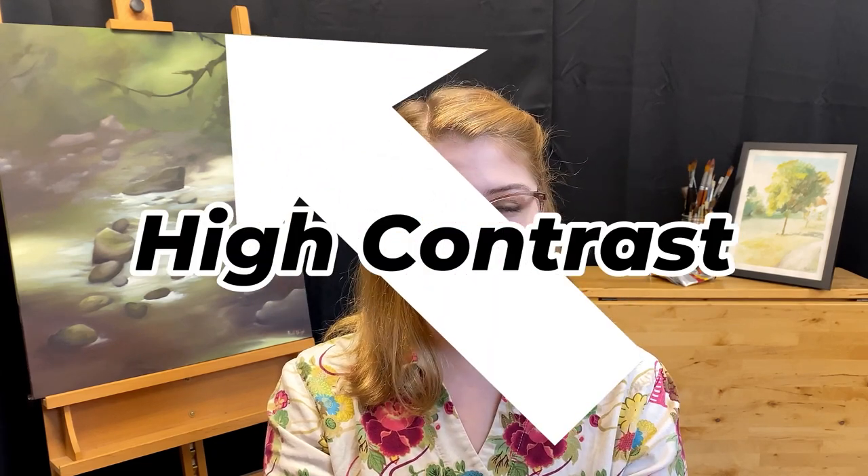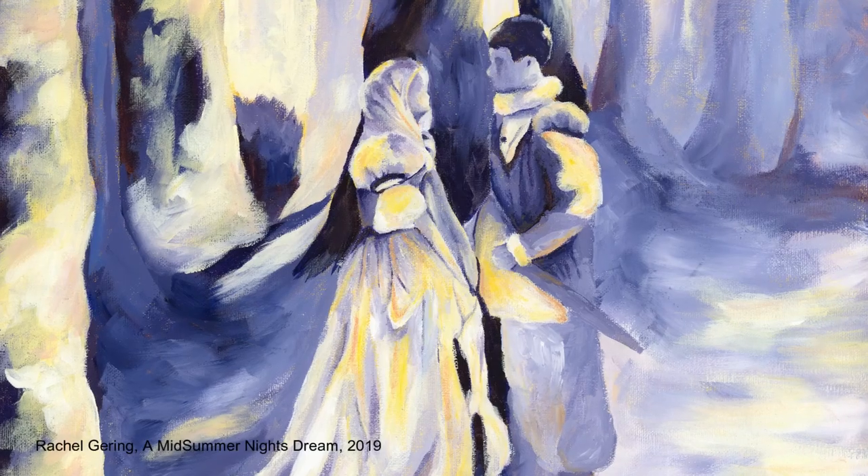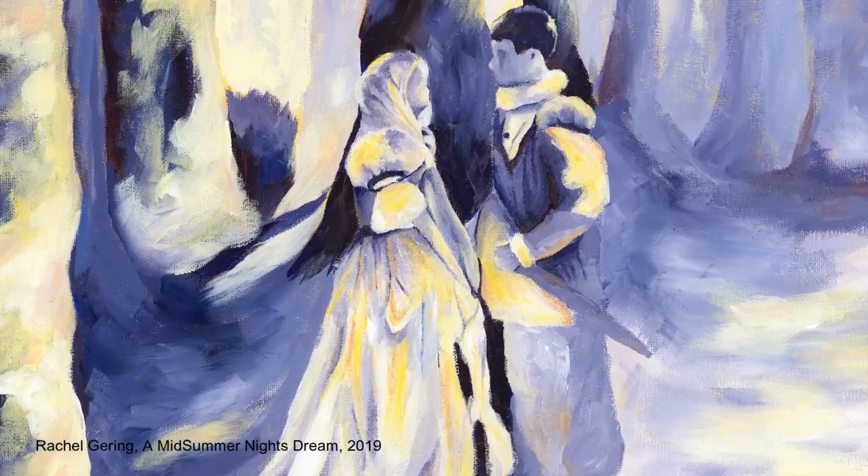Now that we've talked about a low contrast color scheme, we should talk about a high contrast color scheme, and my personal favorite: complementary colors. Complementary colors are colors that are opposite of each other on the color wheel, and they create visual dynamics, intensity, and contrast, along with a plethora of other things. If you want to learn more, go ahead and check out my video specifically on complementary colors.